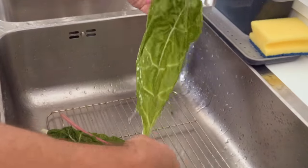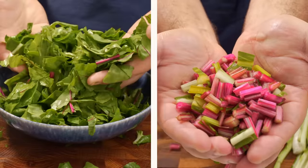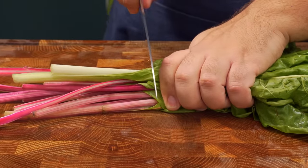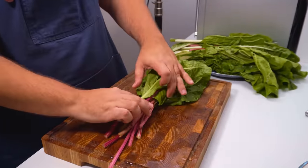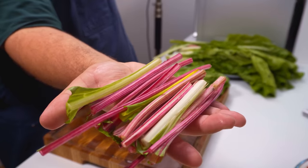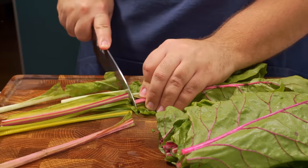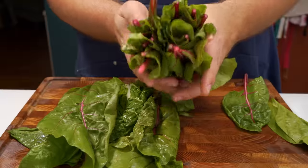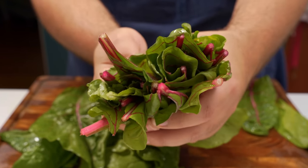First, take your Swiss chard and give each leaf a good wash to get rid of any dirt. When cooking, the leaves and stalks cook at different rates, so to prevent the leaves from going too bitter we want to separate them. For smaller leaves, stack them on top of each other and slice off the stalks at the bottom. Don't throw these away — do the same for all stalks about the thickness of a pencil until you have a pile that looks kind of like rock candy. The rest of the leaves will still have some stalk attached, but these are thin enough that they won't cause any issue.